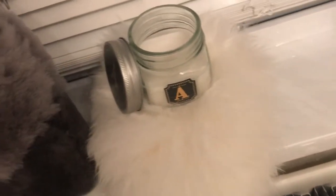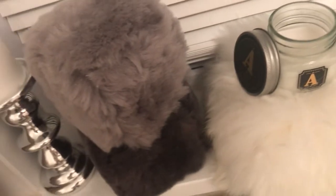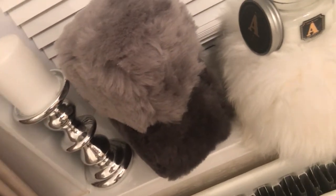Hi everyone, welcome to my channel. Today I'm going to be showing you how to make fabulous faux fur decorative cubes. Let's get started.